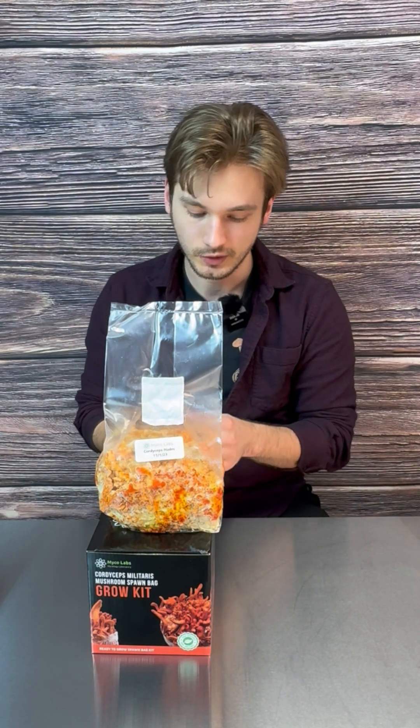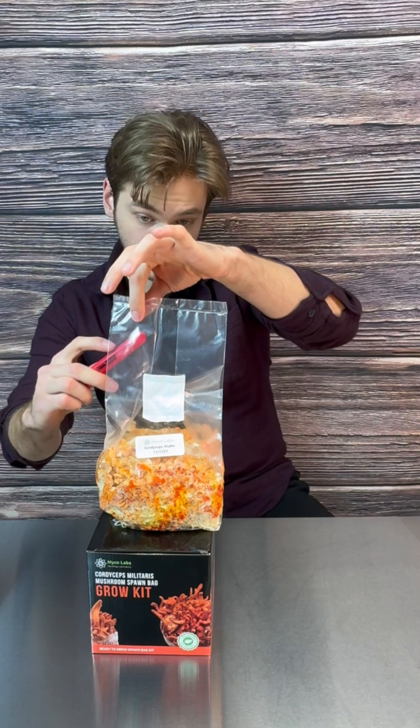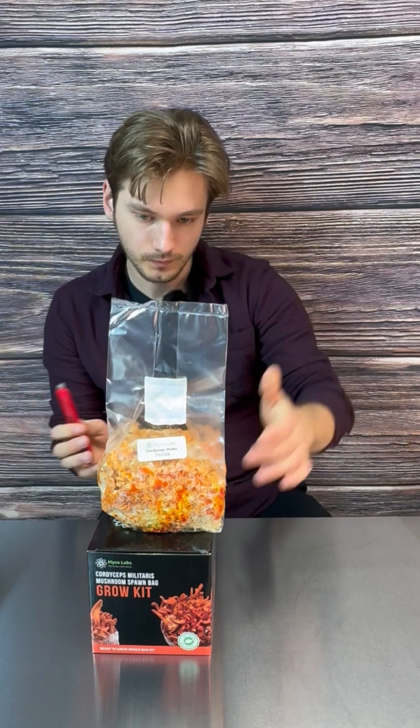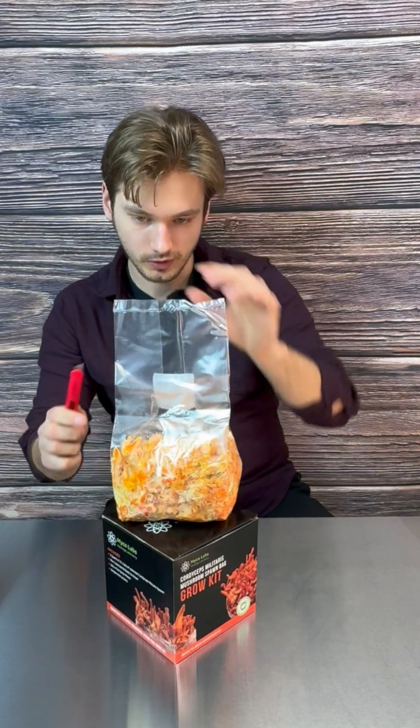This is around when you want to start the growing process. It's really simple — just get a little knife, scissors, or anything to cut the inner seam here. Make a two to three inch cut.